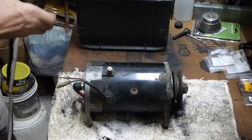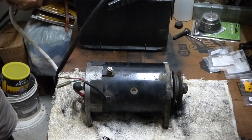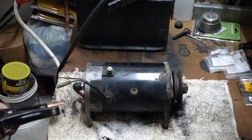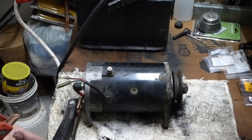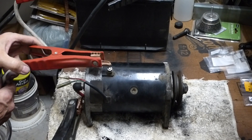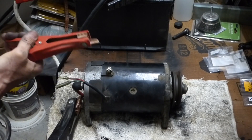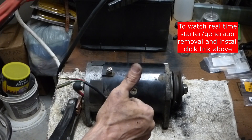Connect the battery and the positive lead to the battery and we'll run a test here. This is the ground wire down here. As you can remember, this didn't run barely before. And she's firing with some power! So we're good to go, ready to install. Let's do it.